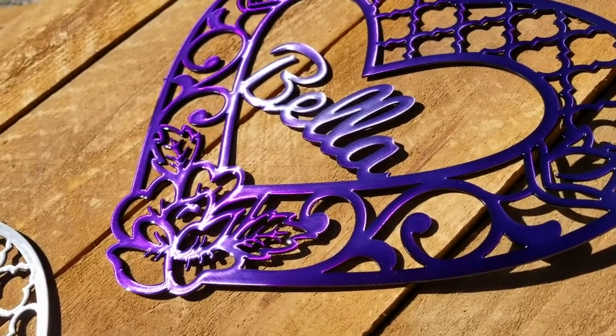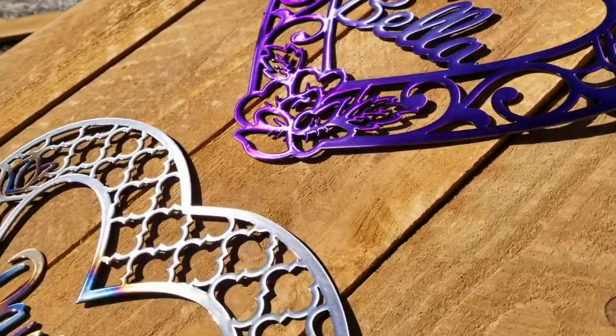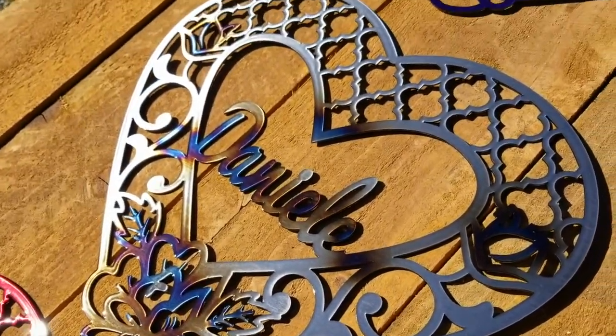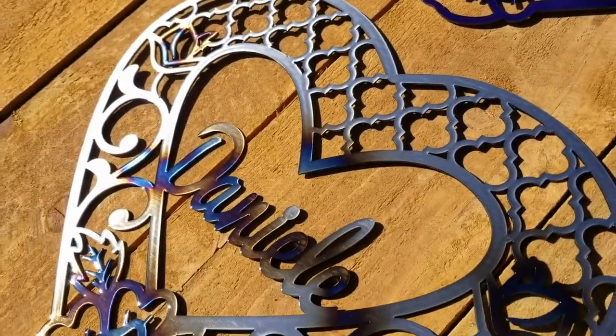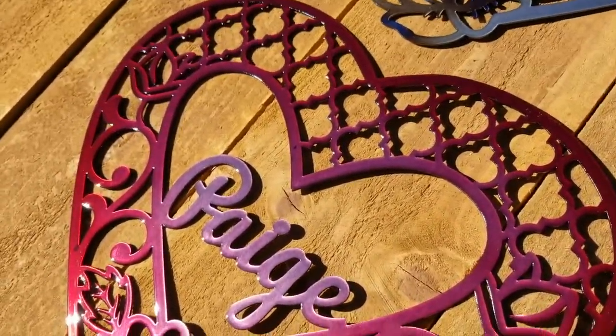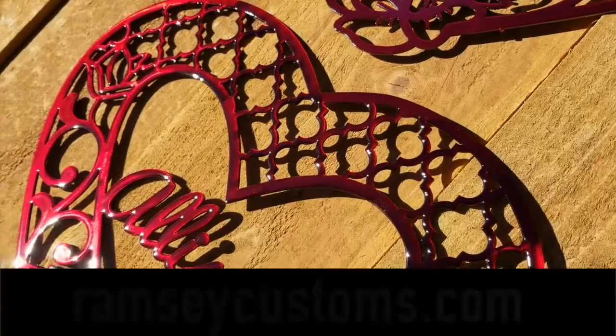Here you can get a look at the Electric Candy Purple. This is a brushed metal with torched heat affected accents. This is Candy Bubblegum Pink and this is Candy Apple Red.